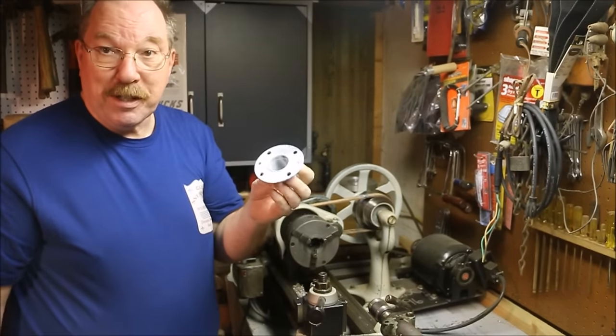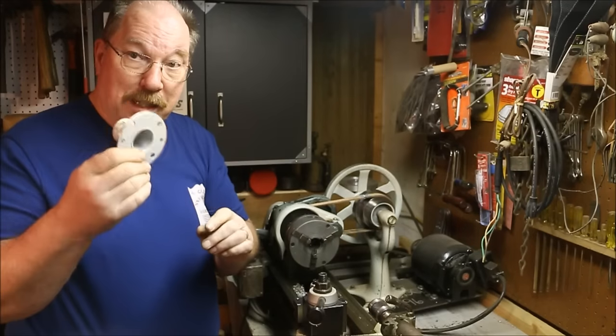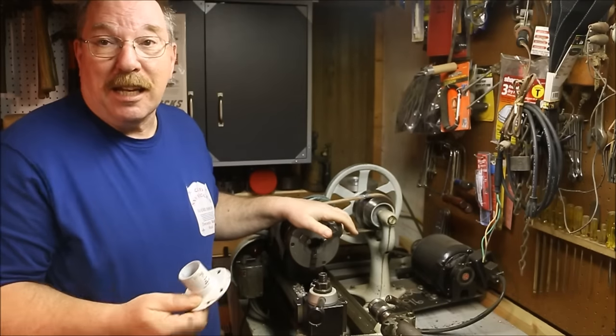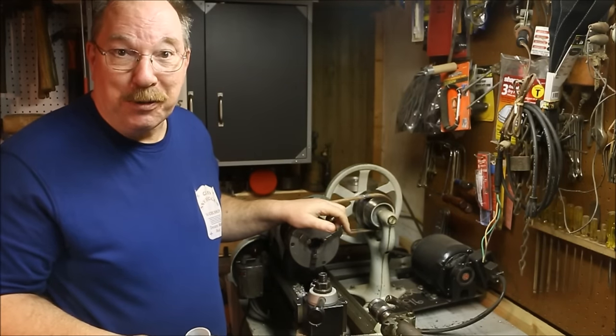Three days of work fixing a chuck to do five minutes worth of turning, but next time I have to use a chuck I'll have it cleaned up and ready to go. It's always good trying to fix something — every time you do a project it's like gaining a new tool, and we all know how I like gaining new tools.